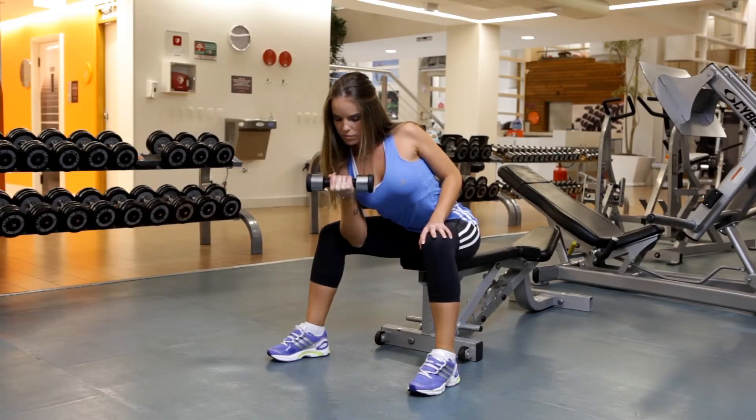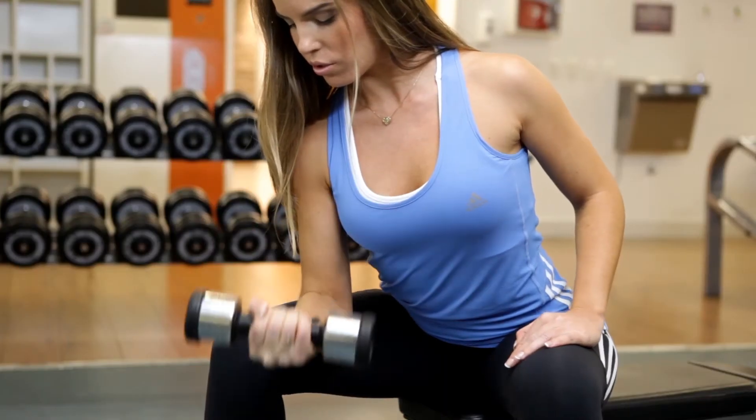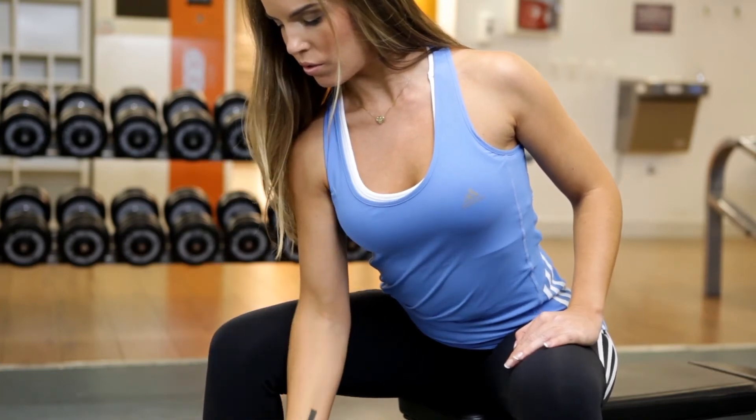Only your forearm should move during this exercise, so be sure to keep your torso stationary. When you finish your reps on that arm, switch sides and repeat the movements with your other arm.